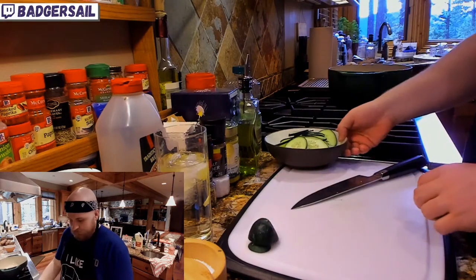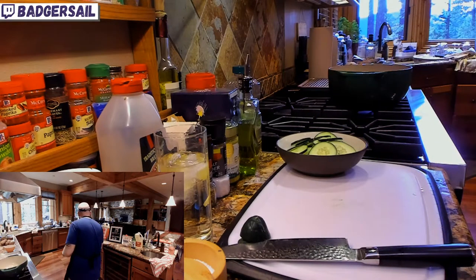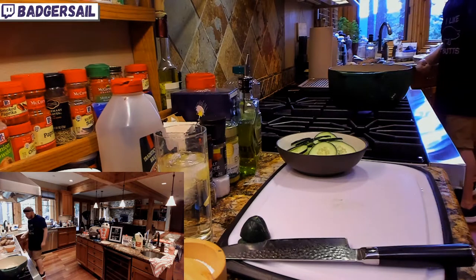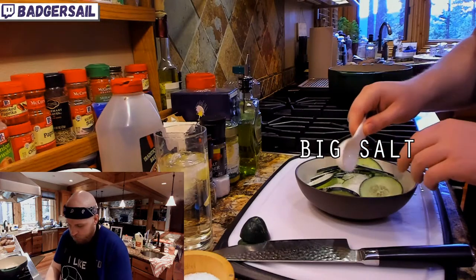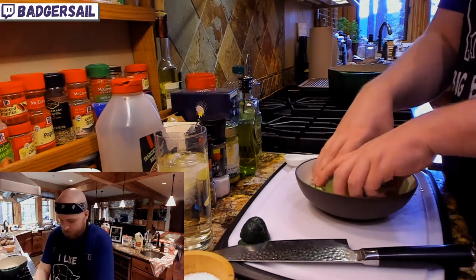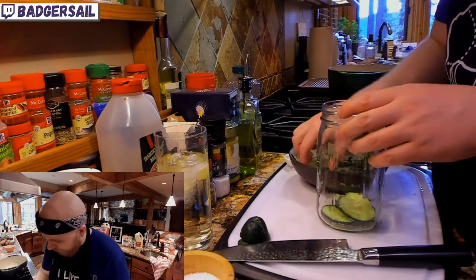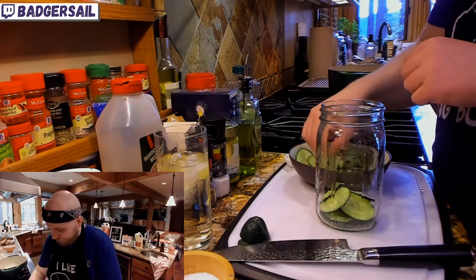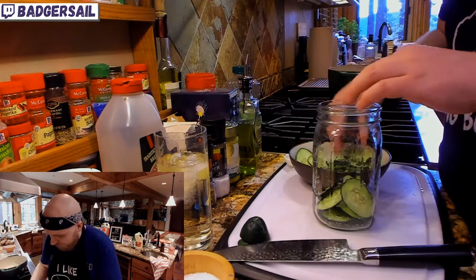Once you've got a bowl full of cucumbers, grab a little measuring spoon or eyeball it if you're good at that. We're going to sprinkle some salt on there — about a tablespoon of kosher salt or sea salt, some kind of coarse salt. If you just have table salt, that works too. And we are going to massage all that salt into the cucumbers, trying to get it on every piece. Lay them as flat as you can in the jar or bowl.